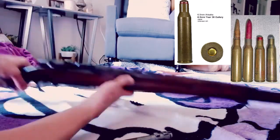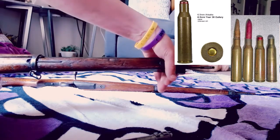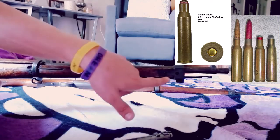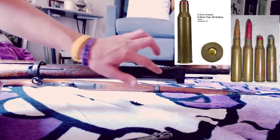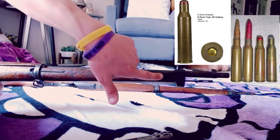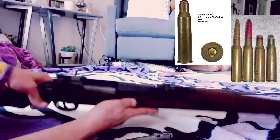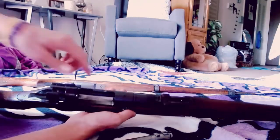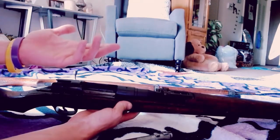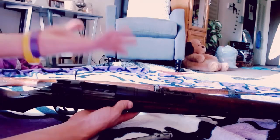No matter if it's a Type 99 training rifle or a Type 38, you'll know the difference because the front barrel band will just have a single piece. Now, when they got into the late war, they would still have this, but instead of having two screws it would just have one — no screw in the front, just in the back. But the main giveaway between Type 99 versus Type 38 is the receiver: Type 38 has two gas holes, Type 99 has one.